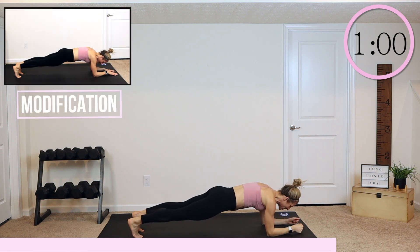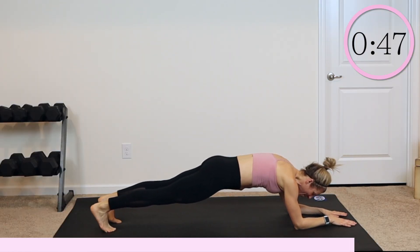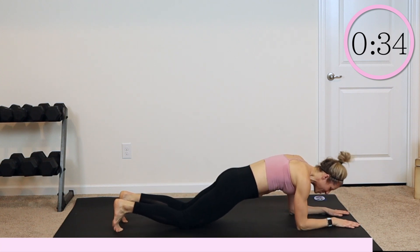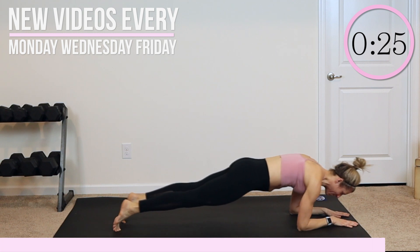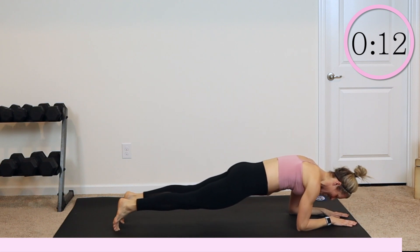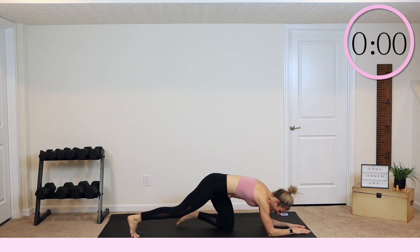Everybody hold it right there in that plank. We are going to do a saw — shift your weight forward so your shoulders come in front of your elbows, and then shift back. Shift forward and back. If you're modifying, go on your knees — knees to fall. Belly button towards your spine, everybody engage their core. You can do this for another 30 seconds, you know you can. Keep sawing — shifting forward and back — keeping your core nice and tight. Do not quit on me. Nice deep breaths, inhale through your nose, push it all out through your mouth. Nice work for three, two — everybody hold and release all the way down.